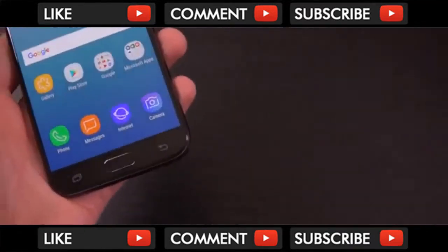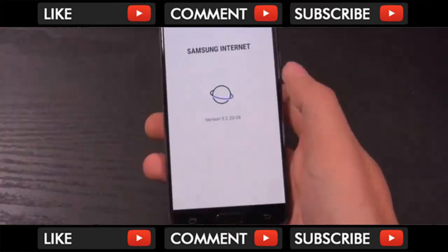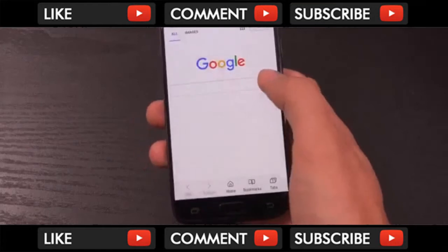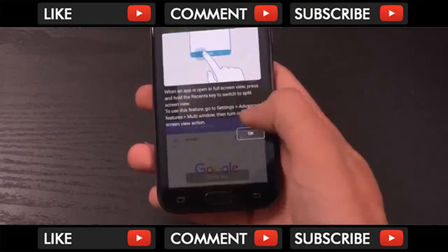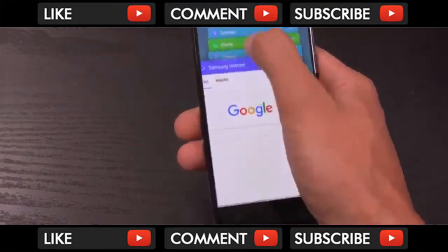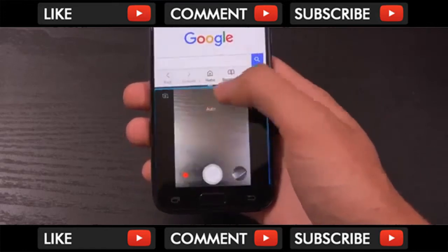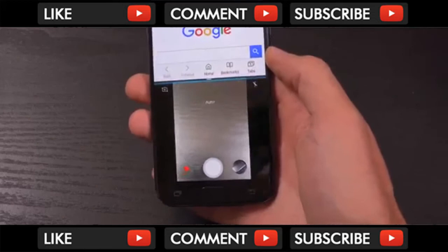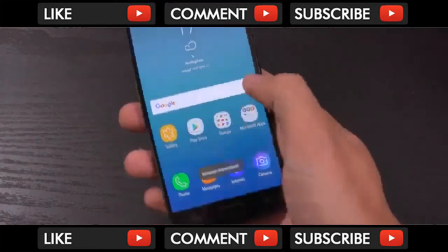Do we get multitasking? Let's see — let's try and open something. You do get split screen as well. You can do several things at the same time. That's pretty interesting — I didn't know you could split screen the camera.